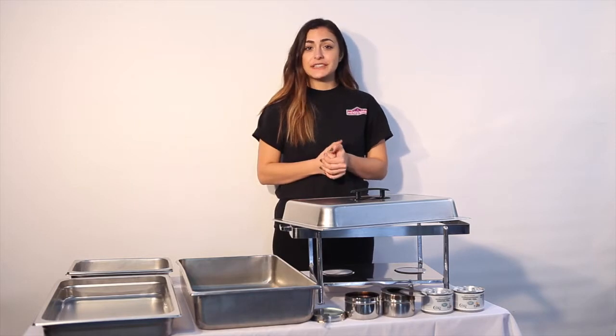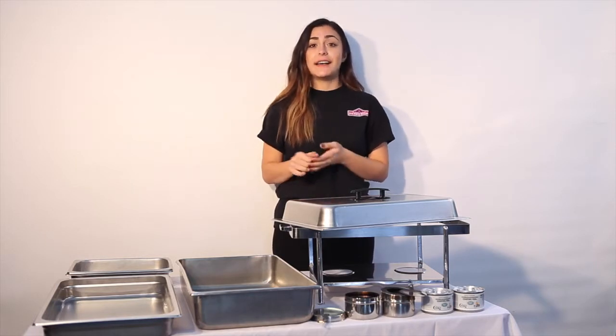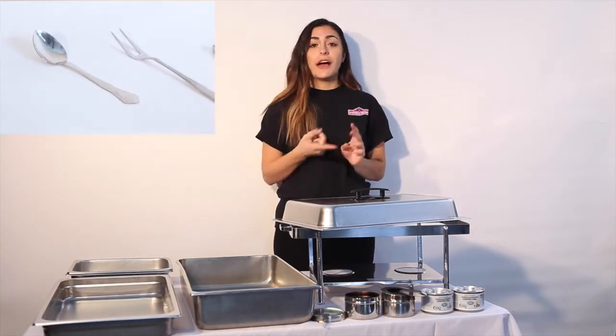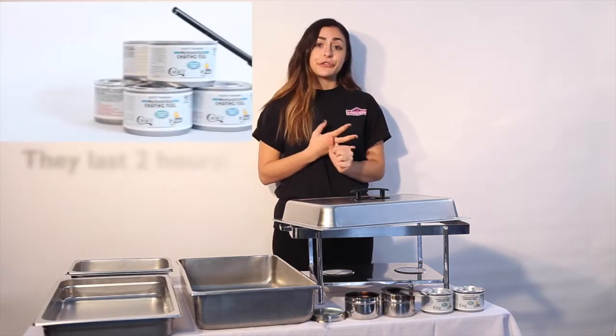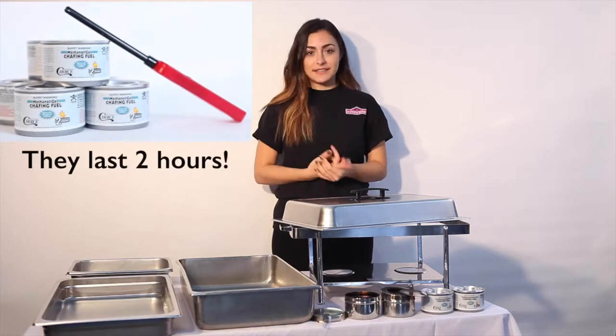There are also a number of additional accessories that you can rent from us such as serving utensils — we have spoons, forks, tongs. You can also purchase some extra Sterno fuel from us as well as a stick lighter.